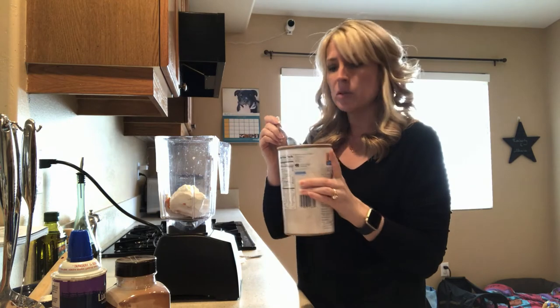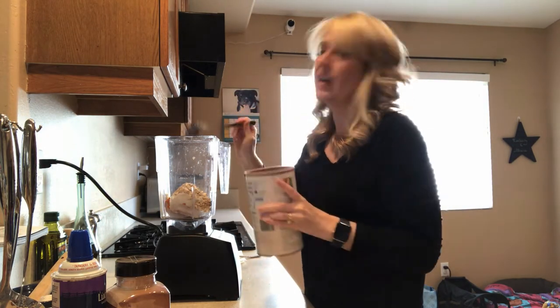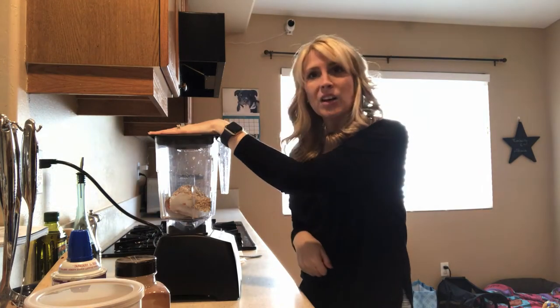We're going to add two tablespoons of old-fashioned oats, organic if you can get them. Again, the oats are optional if your dog is on a grain-free diet. And now we're going to blend it all together.